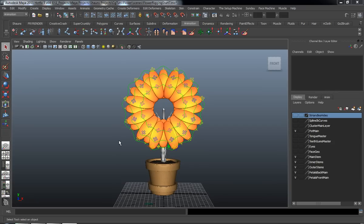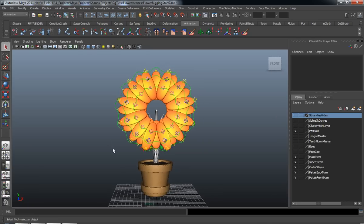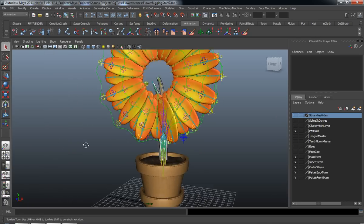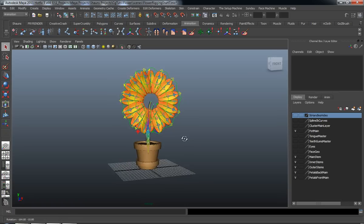Alright, so welcome back everybody. In this final lesson for part one of our rigging tutorial of this flower, we're going to go ahead and basically finish up the actual rigging of our flower.